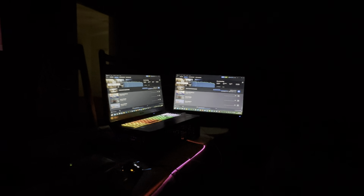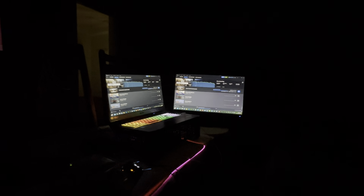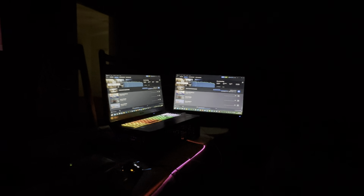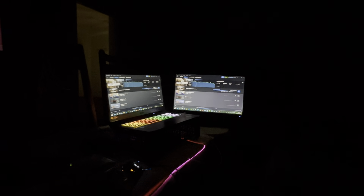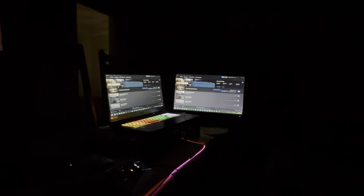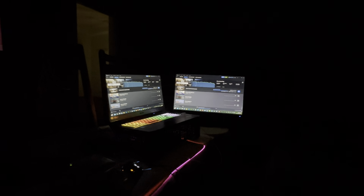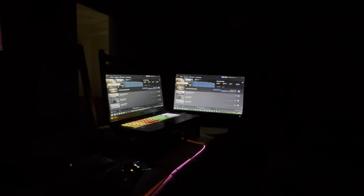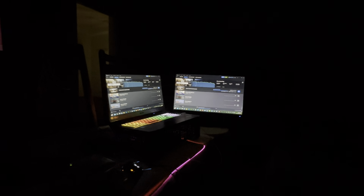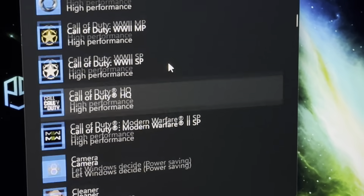You can see in Task Manager - if I zoom in - it shows NVIDIA GeForce RTX 3060 laptop GPU, and it's also got Intel R UHD Graphics. Obviously I don't want to use that - I select the 3060.